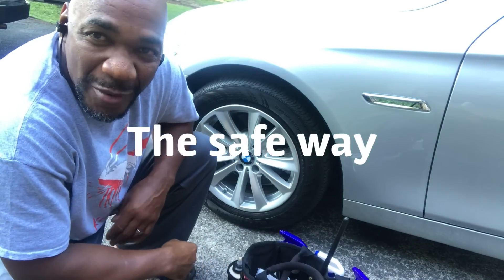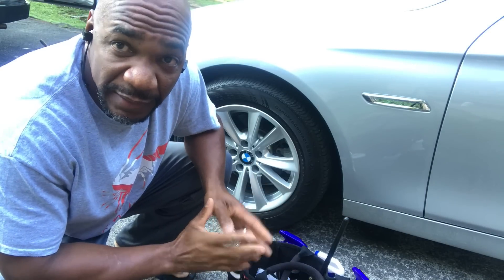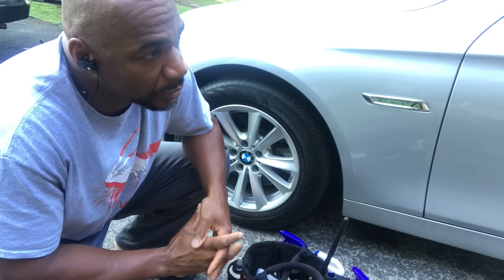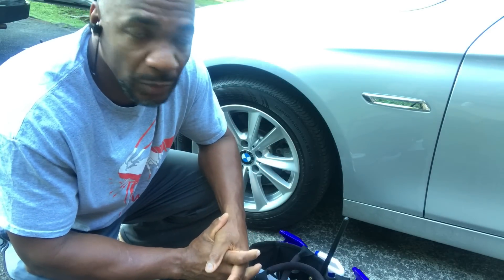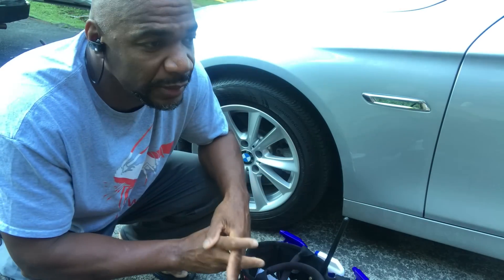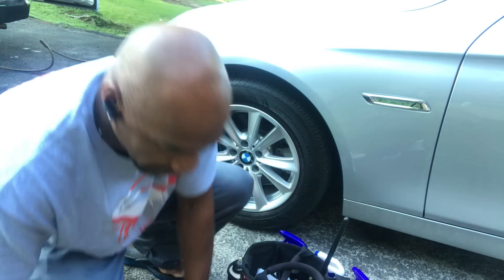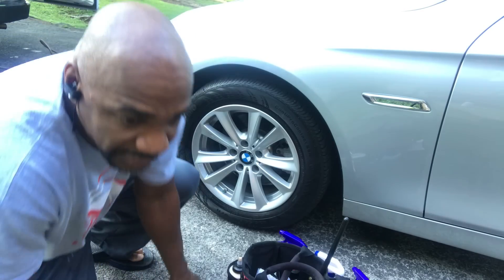Yo, what's going on man? It's your boy EQ. I'm out this morning — ain't really did nothing this week. It's been raining, so my BMW got a little dirty on me, so I figured I'd make a video on how I do things. I made a video on this a long time ago, but I figured I'd make another one today.